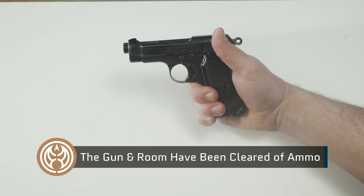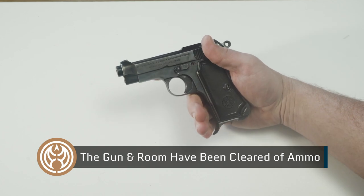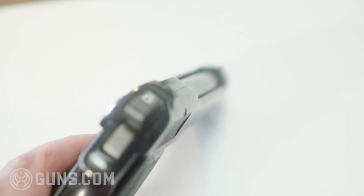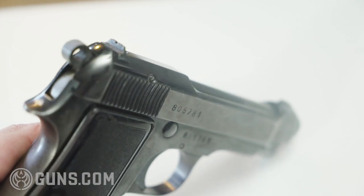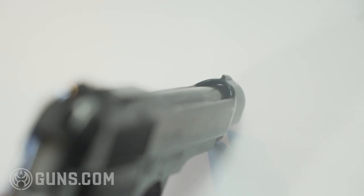The Model 1934 is actually an evolution of the Model 1915, which was the first Beretta to ever feature the cutout slide design. As you can see here, this sports some fixed sights on it and it has a seven plus one capacity. It's a single action pistol.